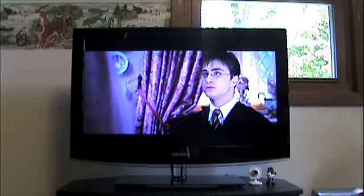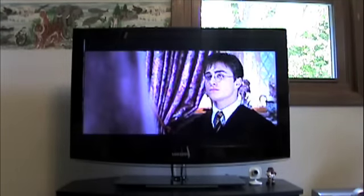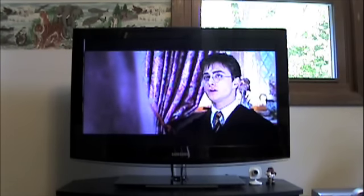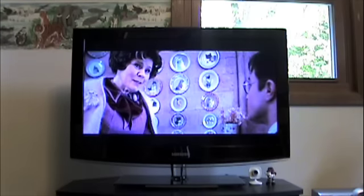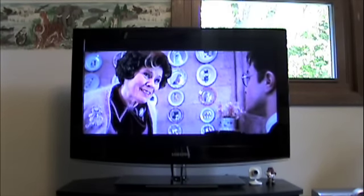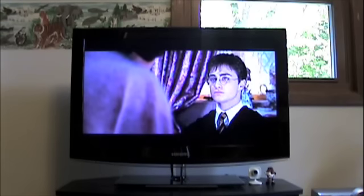Hey guys, on my last video I said that I would be doing a new room tour when I did my Insignia Blu-ray Disc unboxing and review, but if you've watched it you know that it's like 10 minutes long and I didn't have time to do it, so I decided to make another video. So here we go.